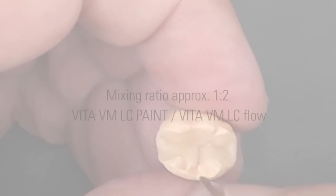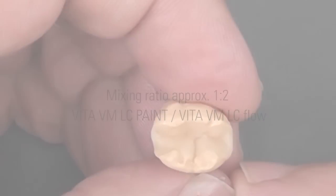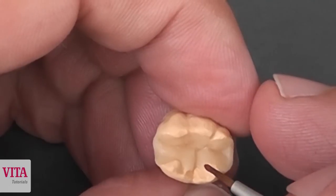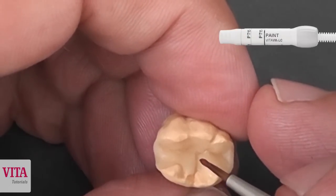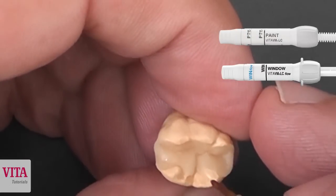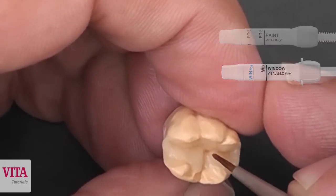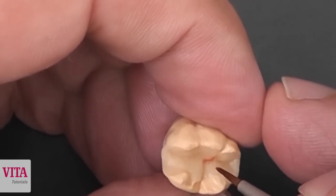The next step is the characterization of the fissure. What we use is mostly PT15. This is a brown paint material and we mix it again with a window. This is for the fissure staining.